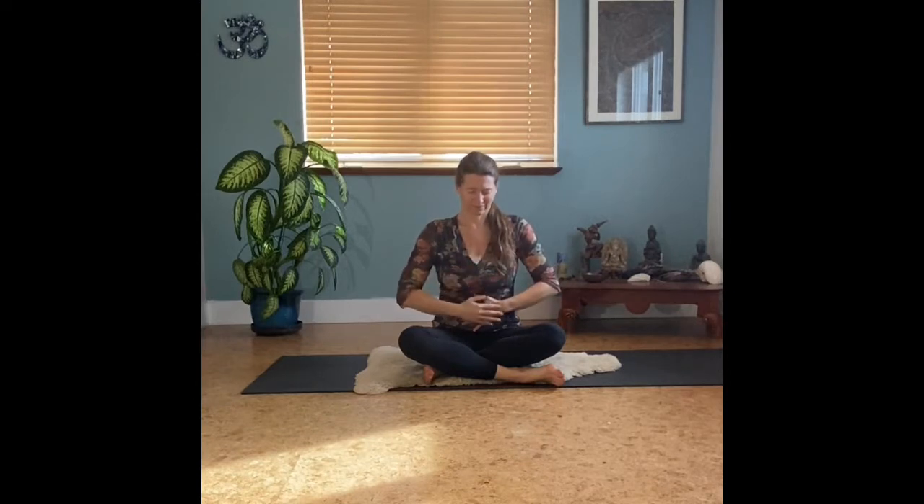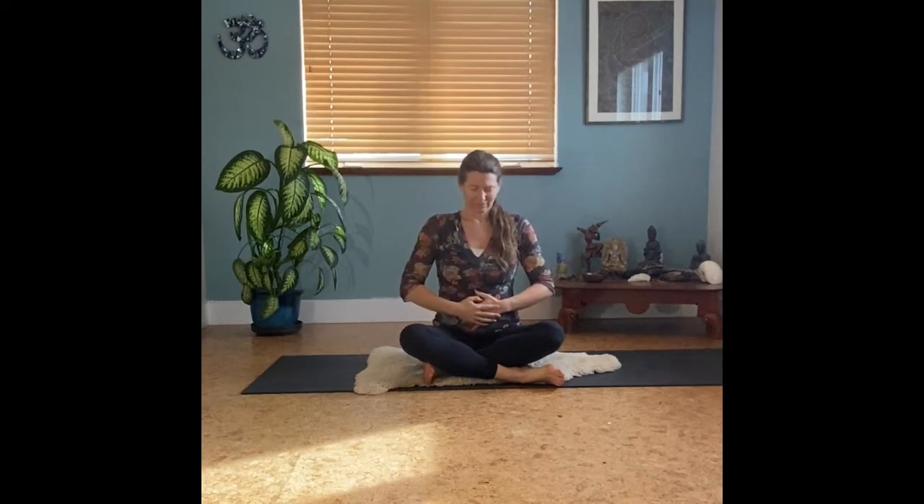Begin with hands at your heart, perhaps setting an intention for your practice today. Notice how palm to palm at the center of your chest invokes a natural invitation for balance. Then bring both hands over your navel, beginning to take several deep breaths, expanding across the diaphragm, expanding your belly.